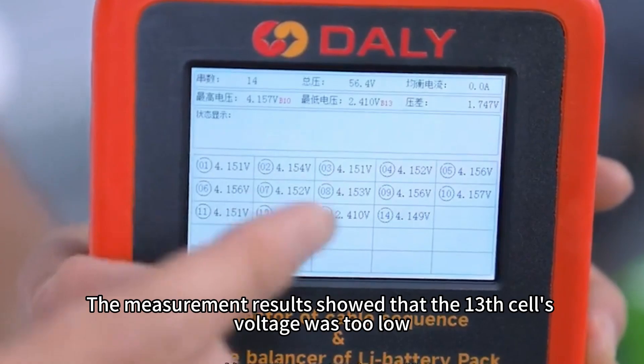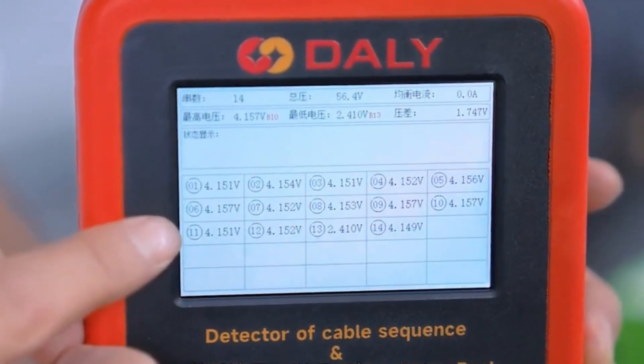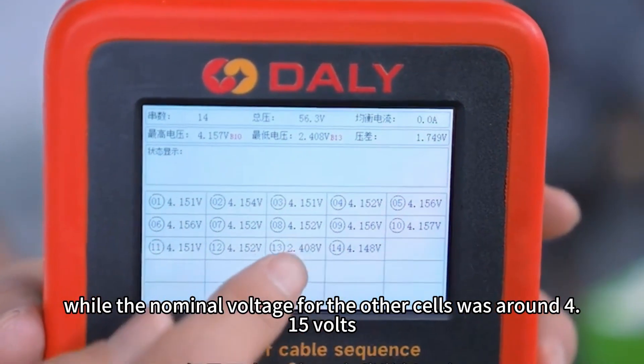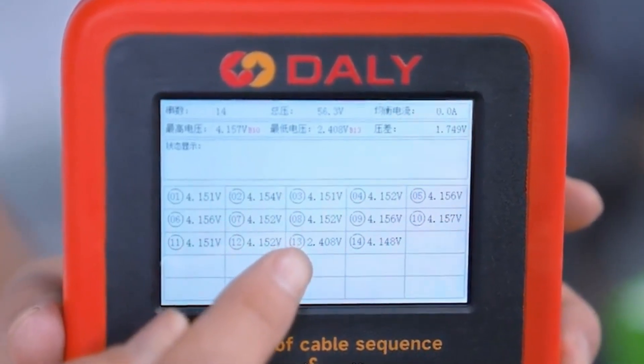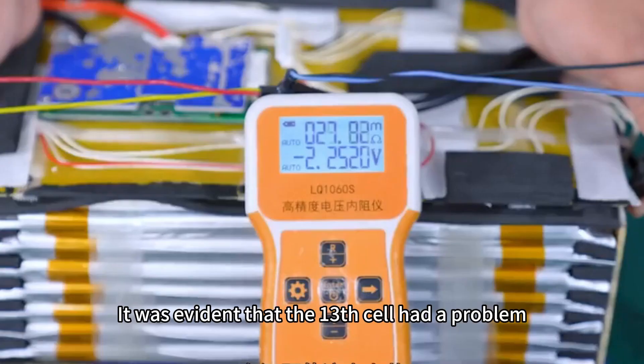The measurement result showed that the 13th cell's voltage was too low, only 0.4V, while the nominal voltage for the other cells was around 4.15V. It was evident that the 13th cell had a problem.